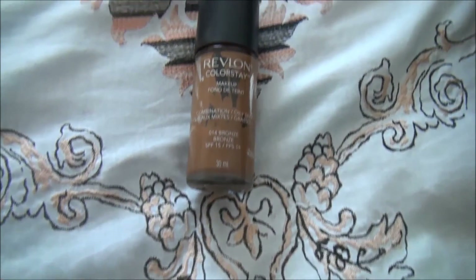Now to contour the face — just kidding, you guys, I love the Kardashians! I'm taking my Revlon Colorstay Foundation in the bronze shade and I'm just contouring my face.